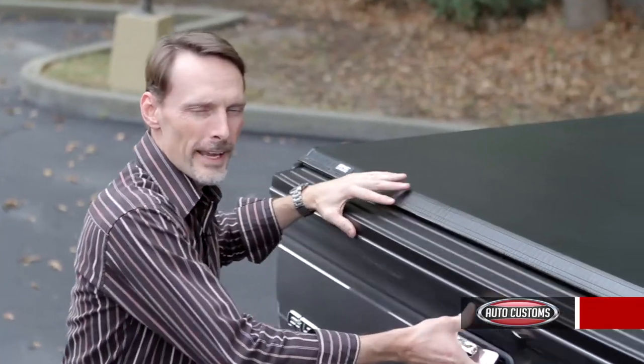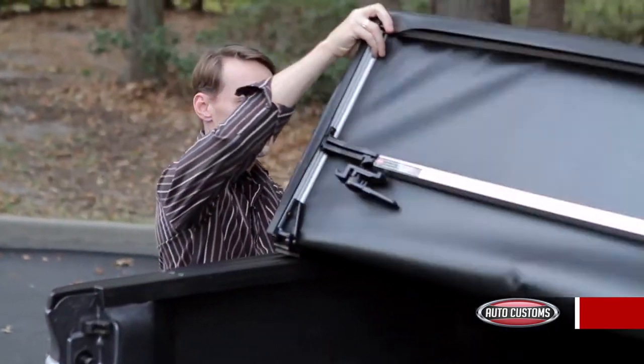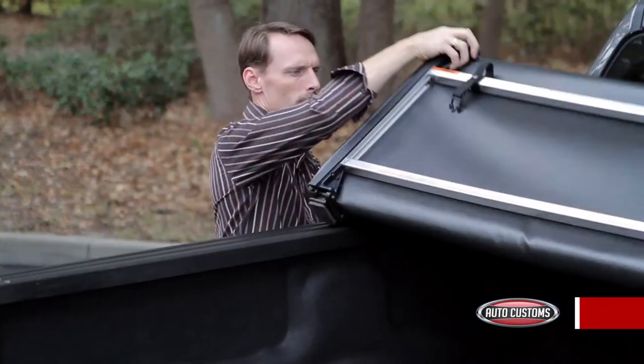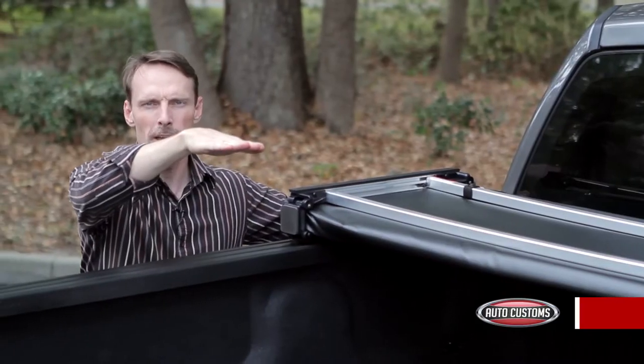Once you open the tailgate, you'll be able to release the clamps on each side and fold the cover towards the cab. It has straps to secure it in position if you need to haul cargo that is taller than the bed of your truck.